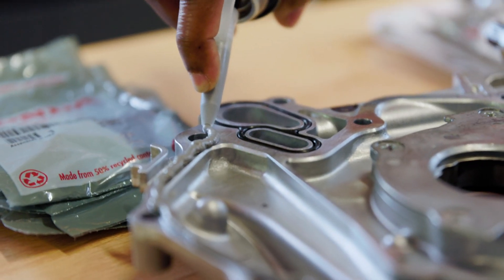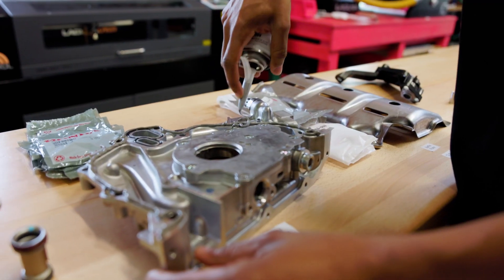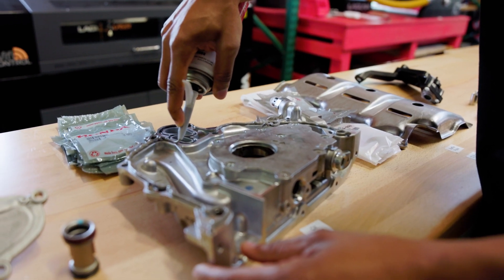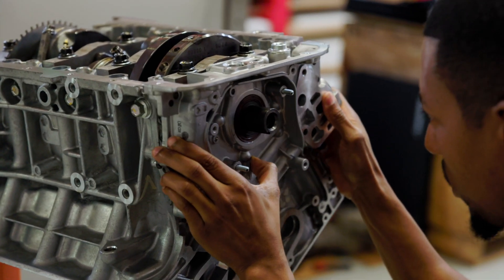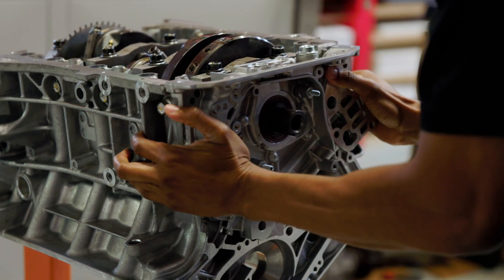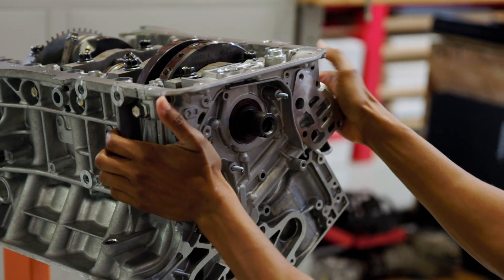The oil pump itself does not use a gasket — it's actually meant to go on with Honda Bond. So what I have here is a tube with Honda Ultra Flange 2. It's a nice easy squeeze can. I put that on the oil pump, and the oil pump has two dowel pins that are used to help make sure you line it up properly. You also have to make sure your crank or your oil pump center ring is lined up properly to go over the crank.